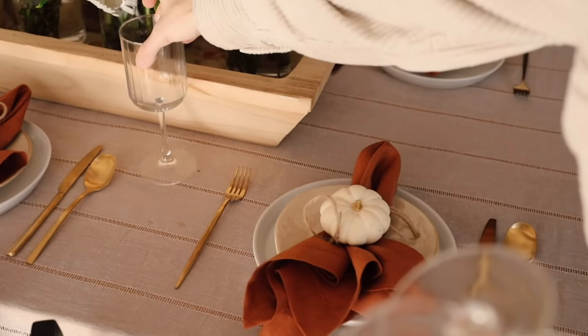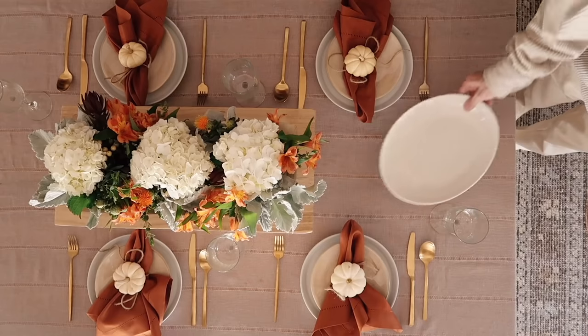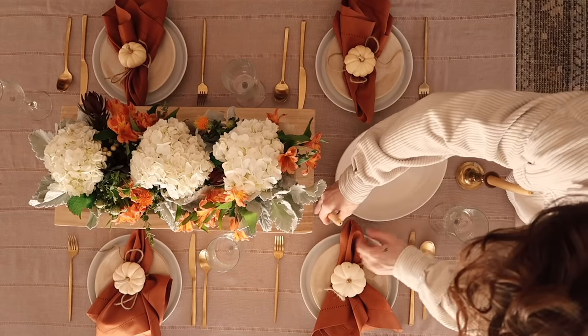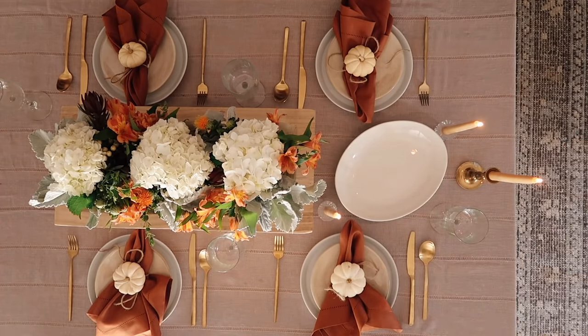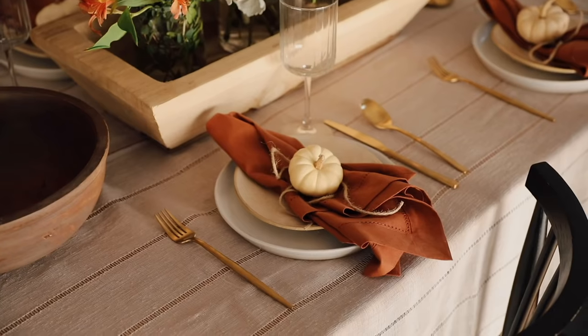I'll link the flatware for you guys. I also added a couple of ribbed — or fluted — wine glasses that reflect light in really beautiful ways. I finished off the table with some serveware, a couple of beeswax taper candles in vintage taper holders I had around my home, and a decorative bowl at the end of the table for salad. And that's how I finished off this simple table setting.